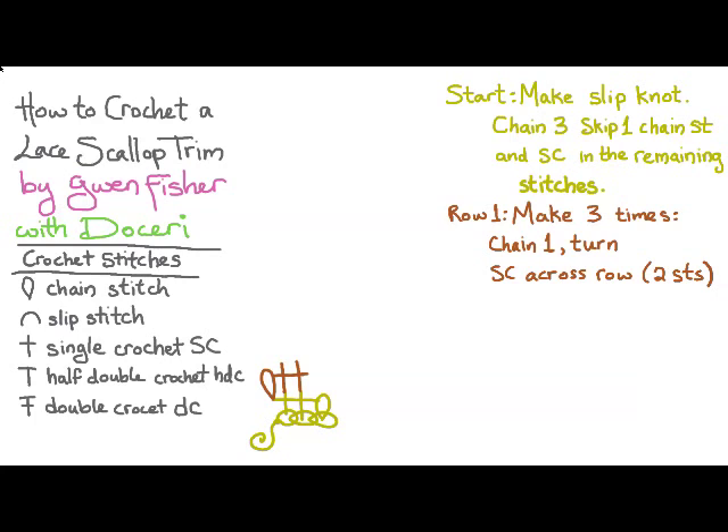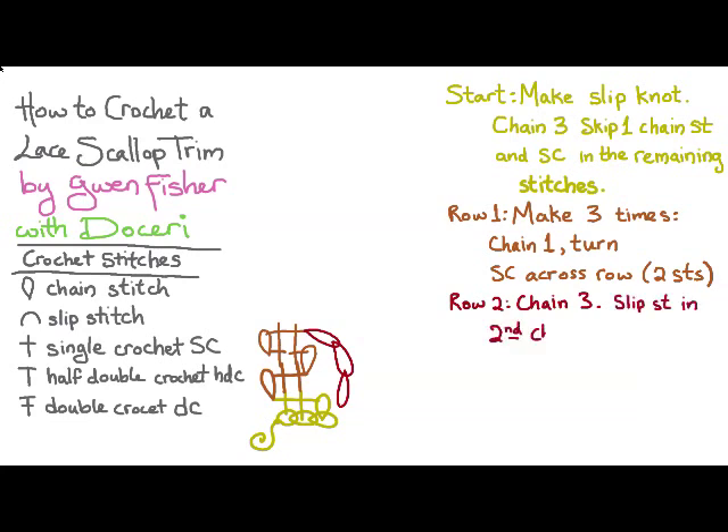The chart shows the first time of doing that, and then here are the second two times. For row two, we're going to chain three, and then slip stitch in the second chain of the first three chain.